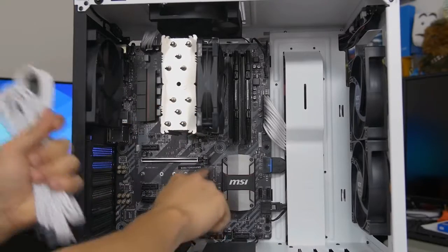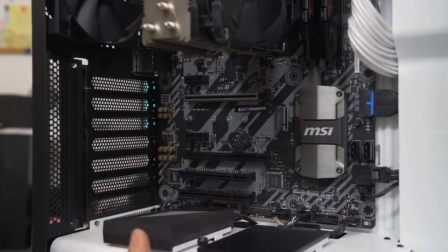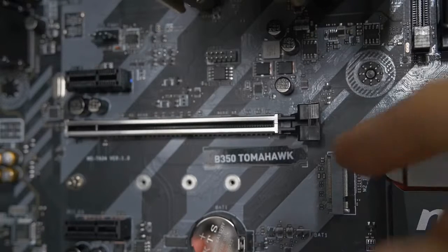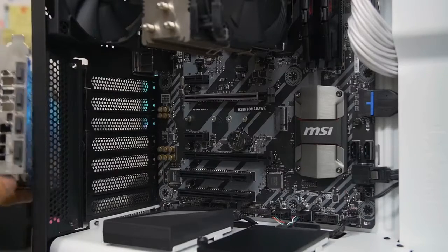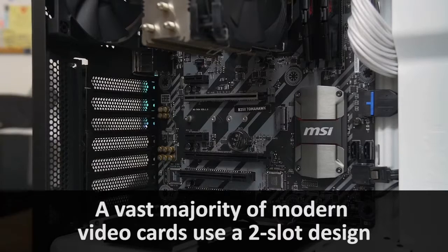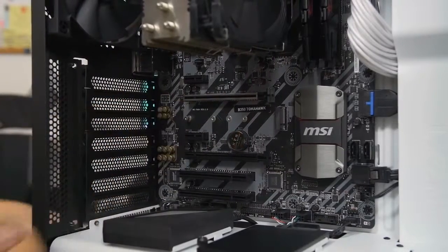Our PCIe extensions for the graphics card are next, but we don't have the graphics card installed yet — let's do that first. The graphics card is our last component. For installation, consult your motherboard manual to confirm which PCIe x16 slot to use — typically the top slot. Lower the latch at the end of that slot, then remove the expansion slot covers. The number of covers to remove depends on your card's slot width — this is a two-slot card, so we remove two expansion slot covers.